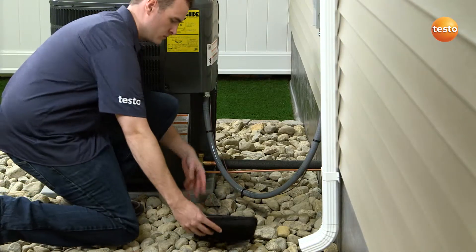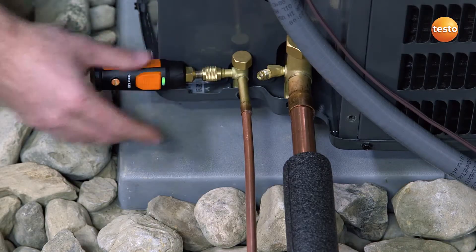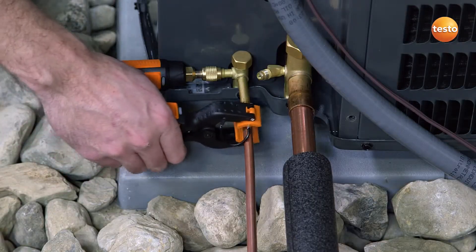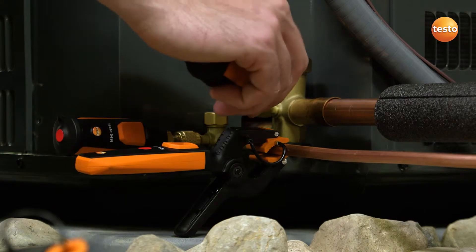With today's highly efficient heat pump and air conditioning systems, there are precise specifications called for by equipment manufacturers. However, this critical pressure balance can be lost once a technician connects the hose from their manifold to check the system's charge.